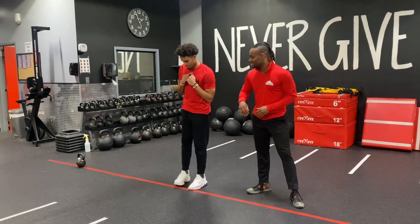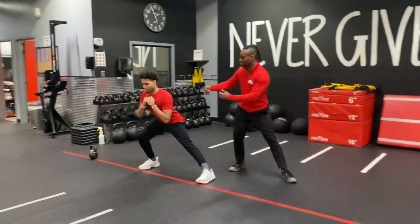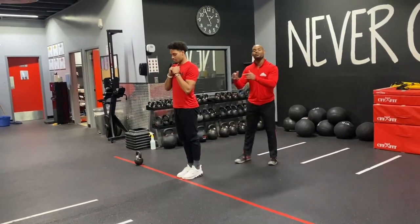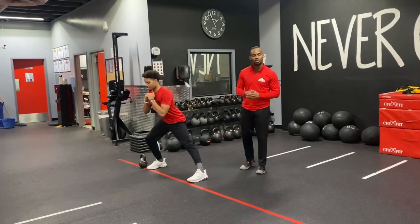Go ahead and step that foot out, sink low into that side lunge by driving those hips back. From here, you're going to bring that straight leg in and repeat once more. Go two to one side, two to the other.